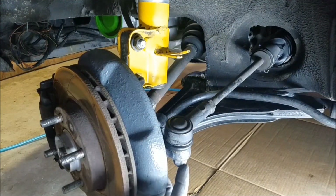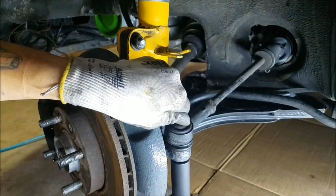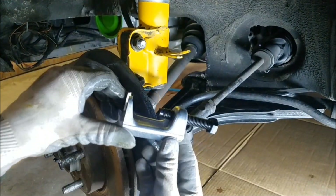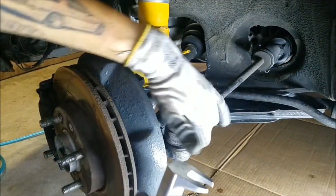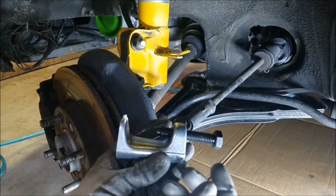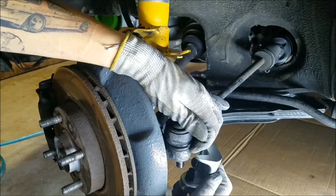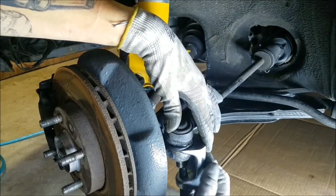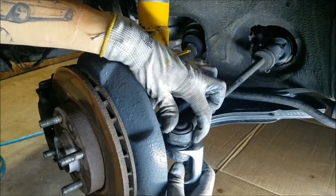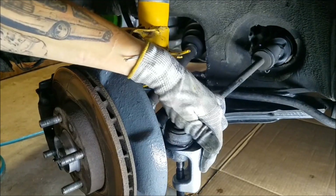Now I'm going to remove this nut, which for me is a 19 millimeter. Then I'm going to use this tie rod removal tool to pop it off, because you can't just pull it out — it doesn't work like that. If you don't own this tool, no big deal — you can rent it from O'Reilly's, AutoZone, Napa, pretty much anywhere. I like this tool because it shouldn't cause any damage to the tie rod end or the boot, although mine does have a little bit of splitting on the boot.